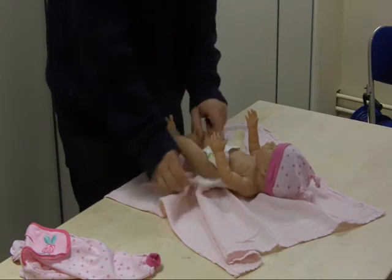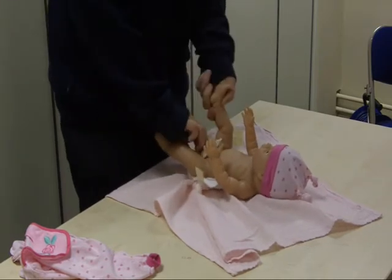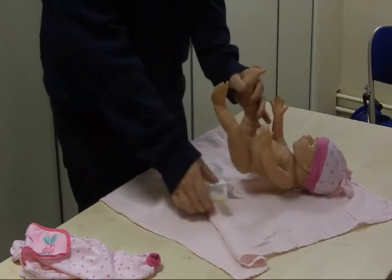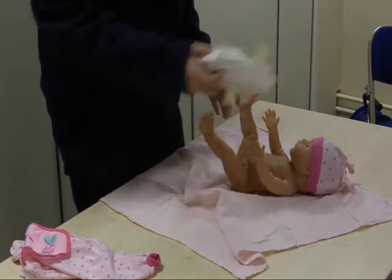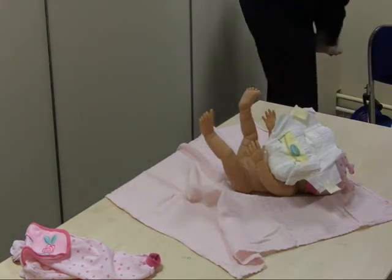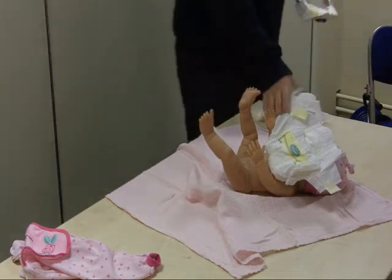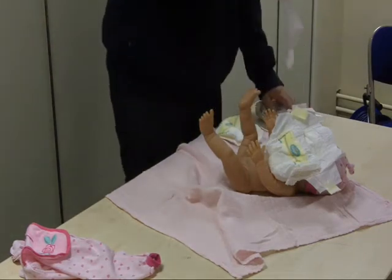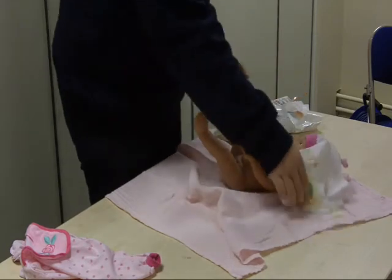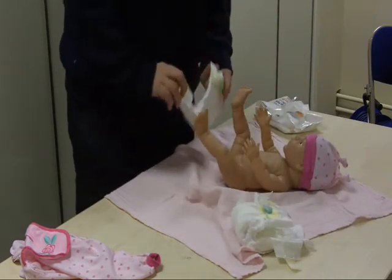Just take it off and then give it to her, then go get a new nappy and some wipes. Just get one wipe — you only need one. Just dab it on there, put it in the nappy.